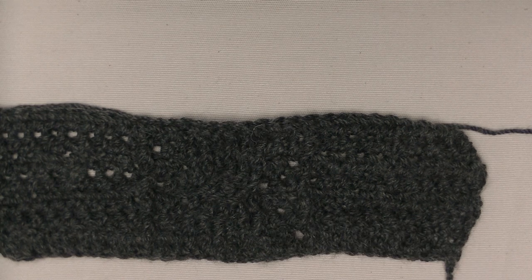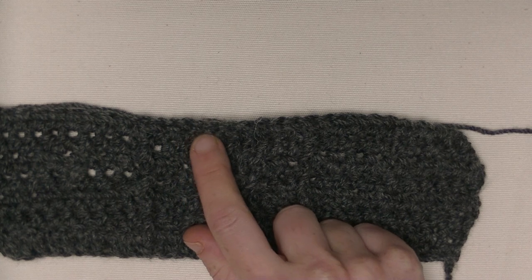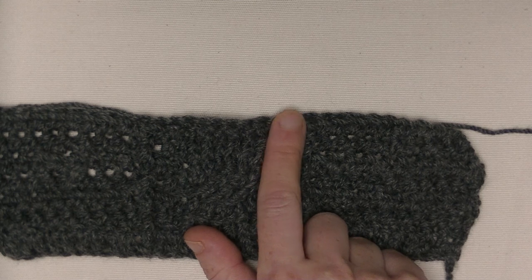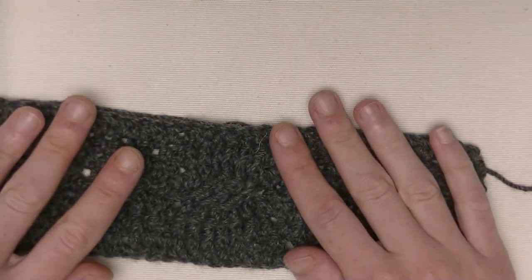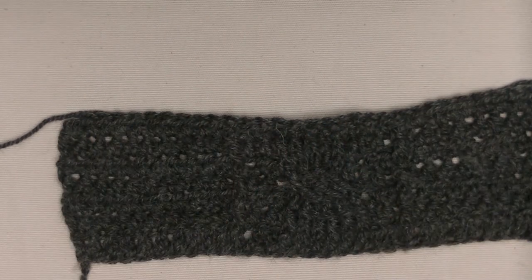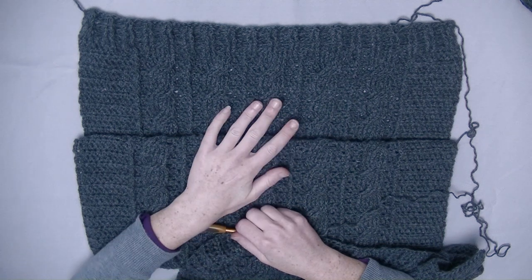Now I've got two rows done. The next row will again be the flip over row — skip the first three stitches, go to the last three stitches, crochet them first, and then the first three stitches. This is the repeating motif throughout the complete pattern — keep repeating this until you have the length you want. You make two pieces: front and back. When you have done that, start assembling the two pieces together and start with the sleeves.